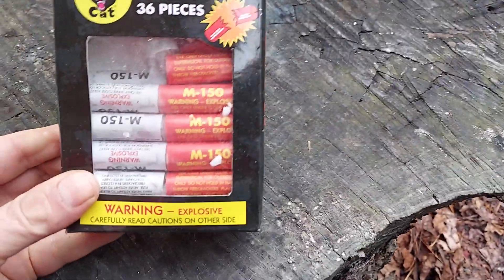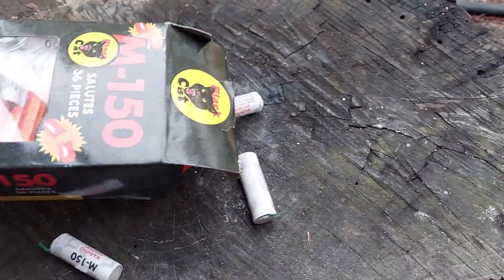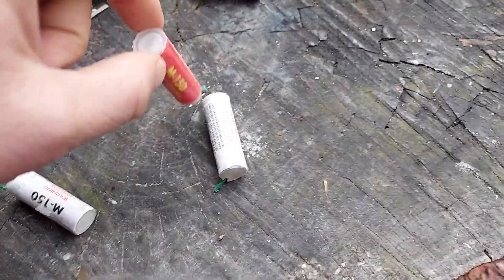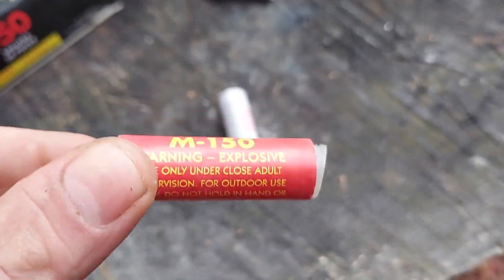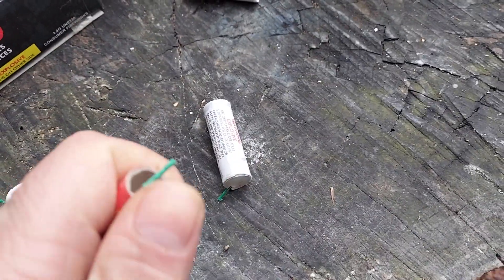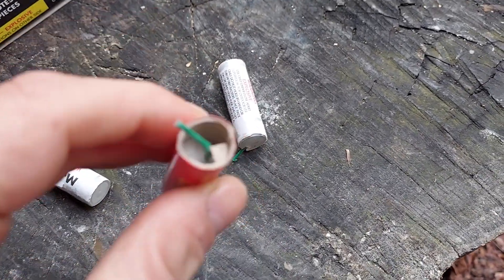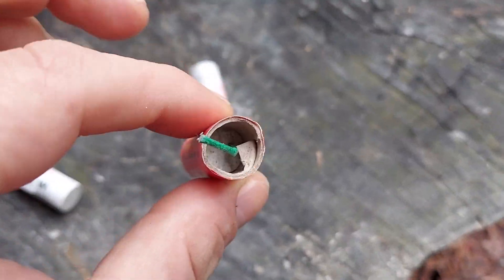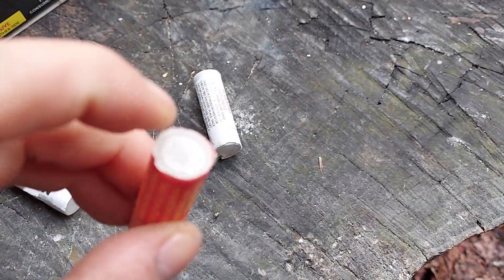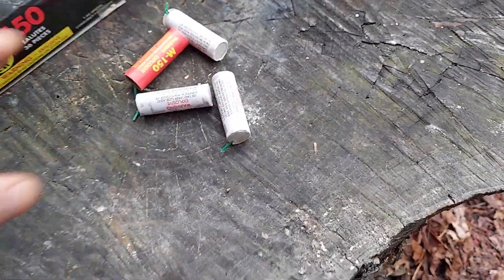I thought they were red, white, and blue — it's just red and white. Here we go, there's a couple of them. Here's the red one. Warning. Explosive. Pop right off. Look at that. It's like a firecracker inside — a little lady finger. And you get your plastic cap on the other side.